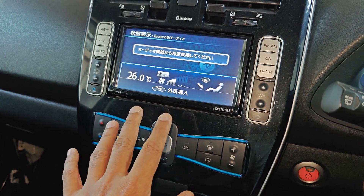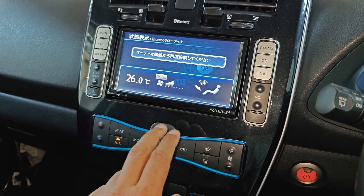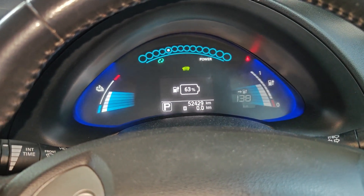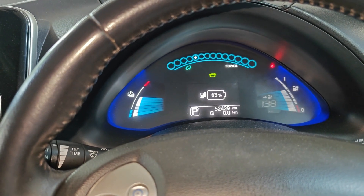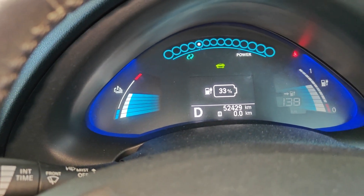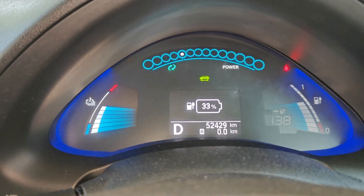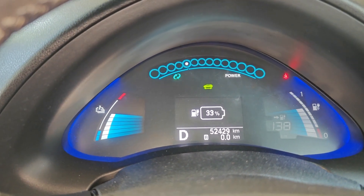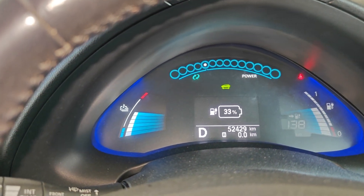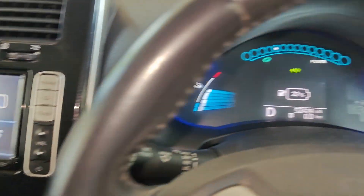Turn off circulation so fresh air comes in. This is what they call the setting update mode. For the fast charge setting, you press the brake and shift to D, and it immediately shows 33 percent. I believe 33 is how they visualize the DC fast charge setting at a 30-kilowatt rating.